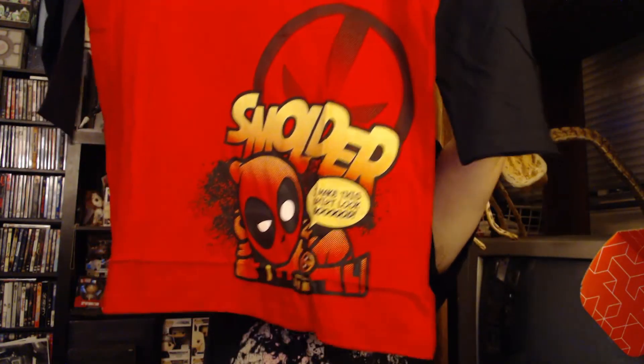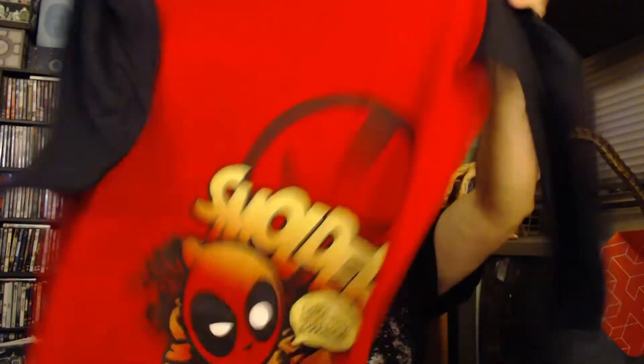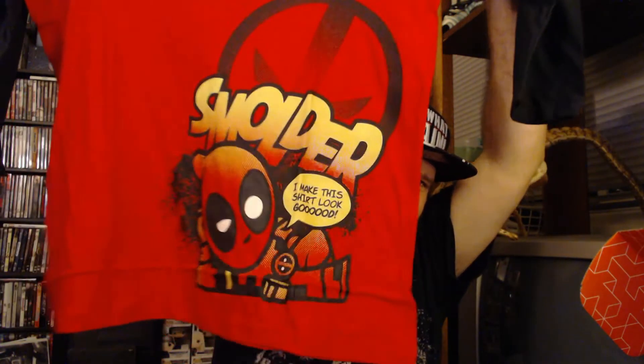Let's get into it. This is the first item — looks like a shirt. Usually it's like a hoodie or a long sleeve shirt that they have. Very nicely packaged — yep, long sleeve shirt. And you've got a little cartoon Deadpool with smolder, and it says 'I make this shirt look good.' That's cute. I'm sure I won't be able to keep this shirt — my wife will probably steal it from me. You've got the red and the black to it. Loot Wear original, Loot Crate DX, nice material. Deadpool's giving you the smolder on there — let's see if I can give you the smolder. I don't know if that was a good smolder, you guys let me know in the comments below.